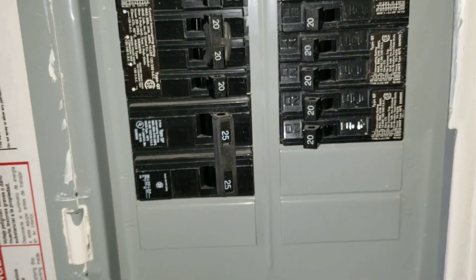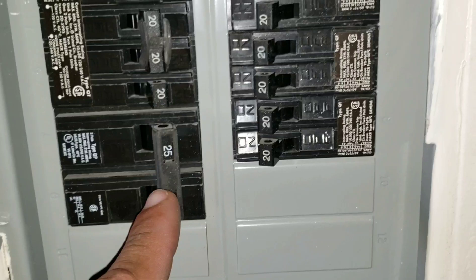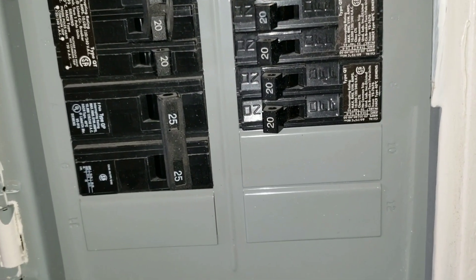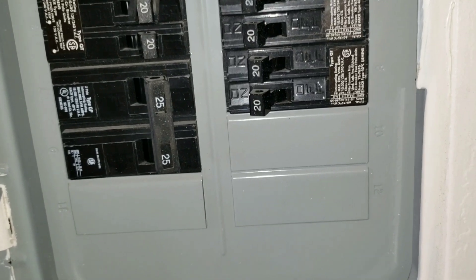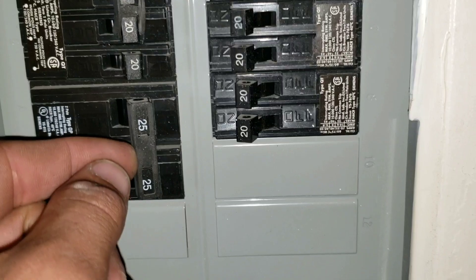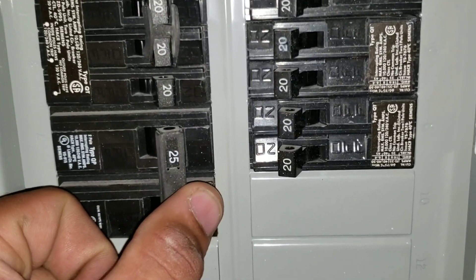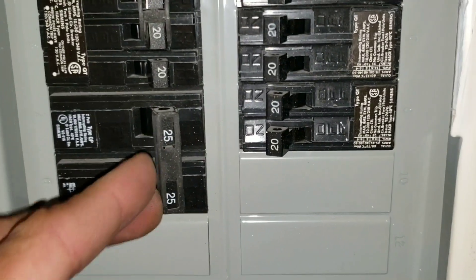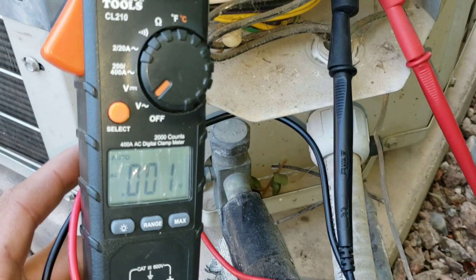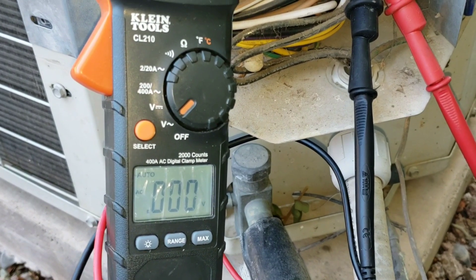Whenever we're dealing specifically with voltage issues, you always want to come and check the breaker. If you're having issues with voltage going to your disconnect feeding to your contactor, you're going to want to check your breaker — a lot of times it'll be tripped for whatever reason. Right now, this doesn't appear to be tripped, so we're going to turn it off, turn it back on, and then we'll check our voltage reading. I'm still not getting any voltage coming from my disconnect to my contactor.